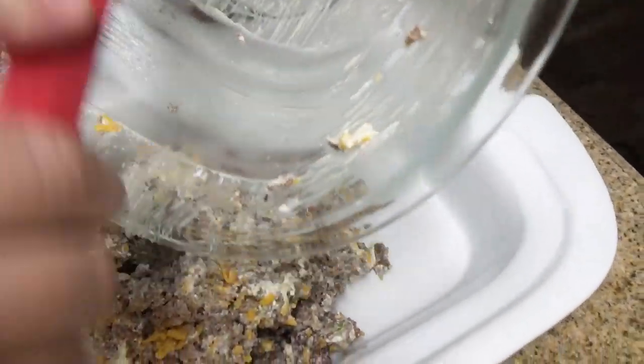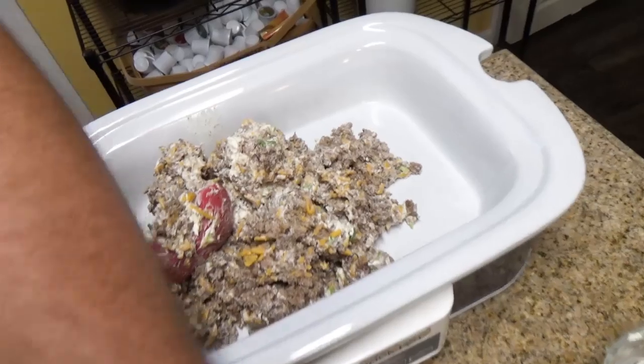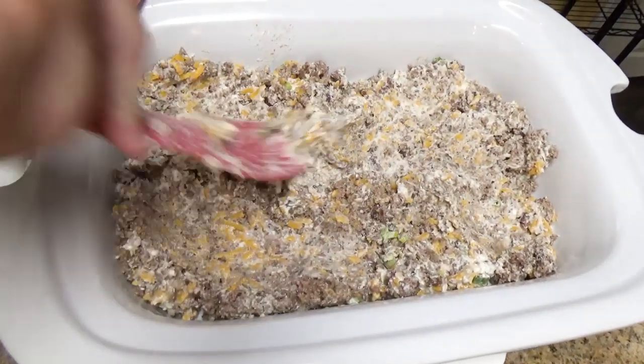Go ahead and pop it into your crock pot. We're using our casserole crock for this. It all comes out really easy. Spread it out and press it down in there.